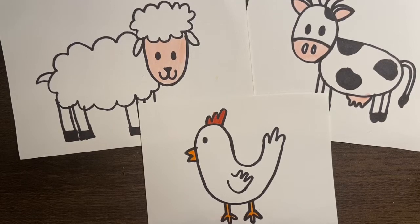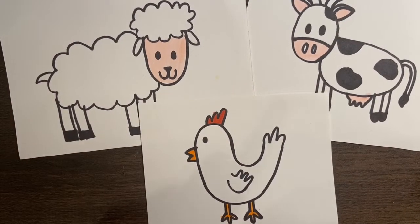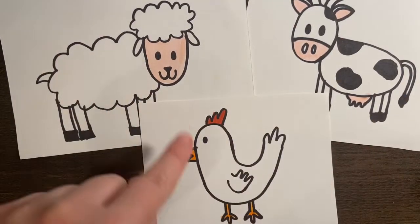Hello class! Welcome back! So today we are going to be learning how to draw three fun farm animals: a cow, a sheep, and a chicken. I'm going to be taking you through step by step to learn how to draw each one of these.